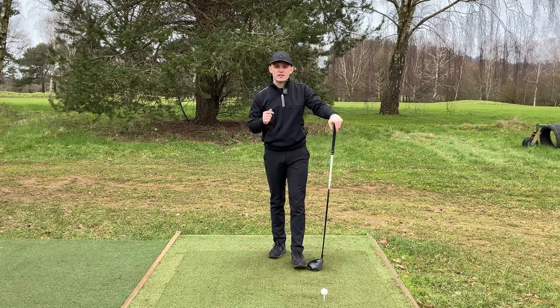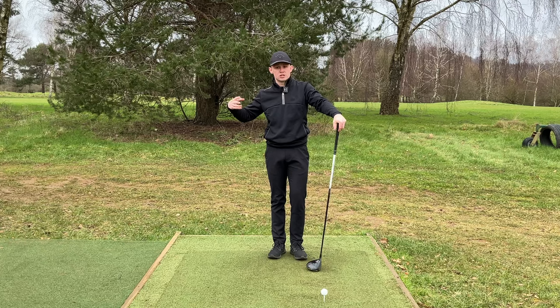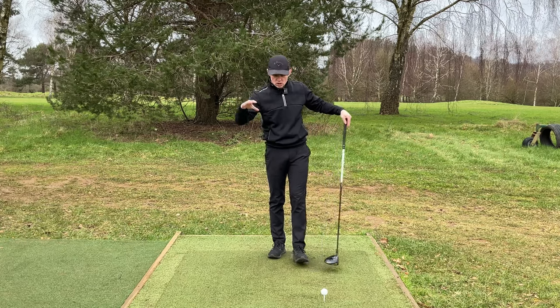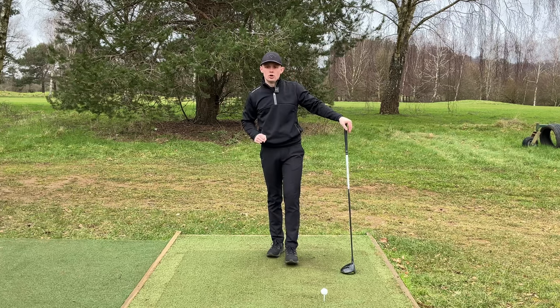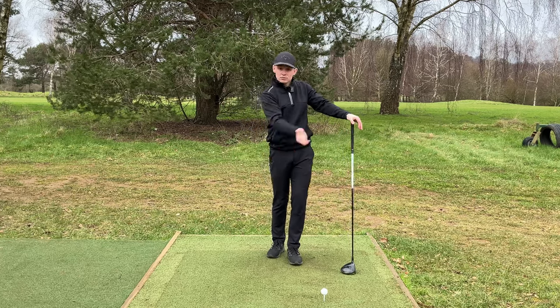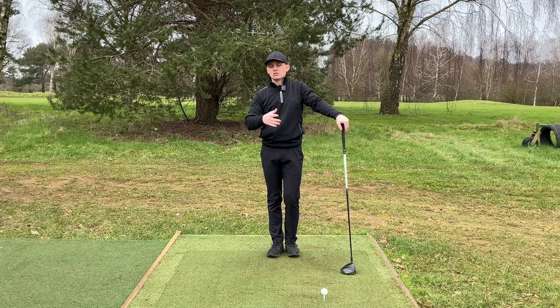Now let's take a look at a driver impact position. Obviously it is going to be different because we are trying to achieve a different outcome. With an iron, we are trying to compress the ball and hit down - our angle of attack is going to be down on the golf ball. With a driver, we are trying to hit level to slightly up. If we can hit up on the ball, we are going to optimise our drives and ultimately hit them a lot better.